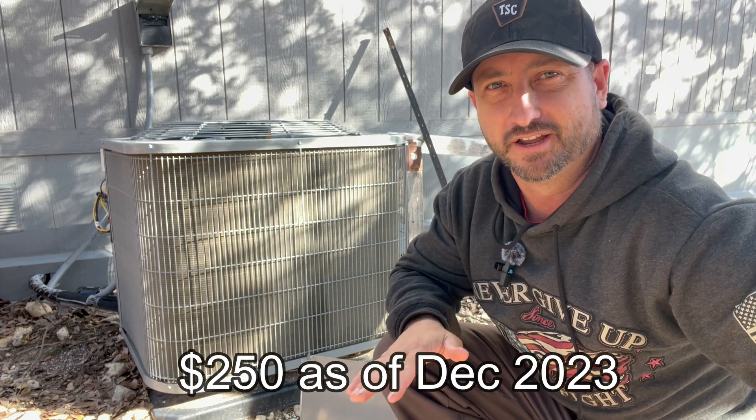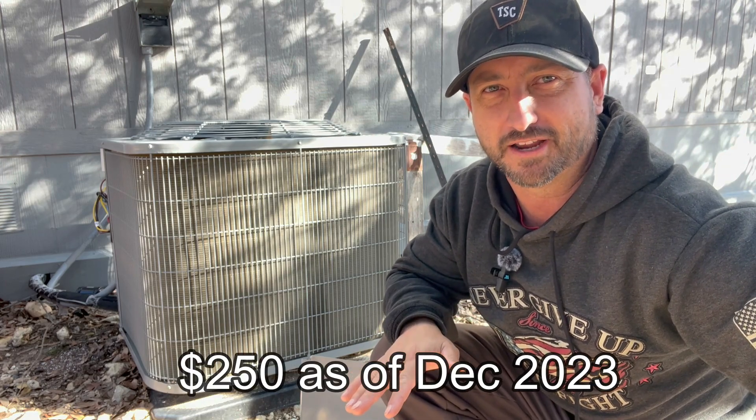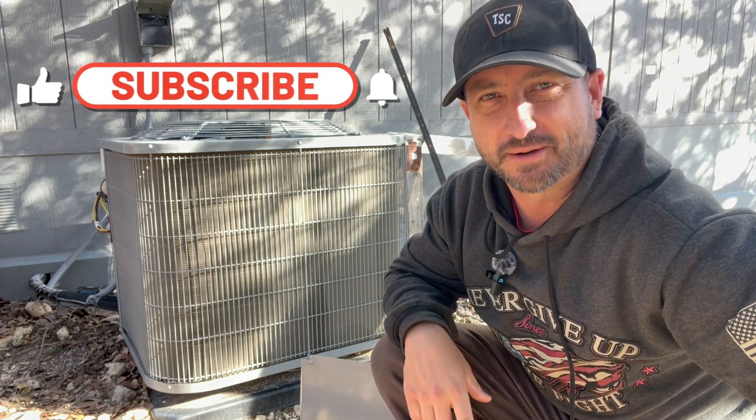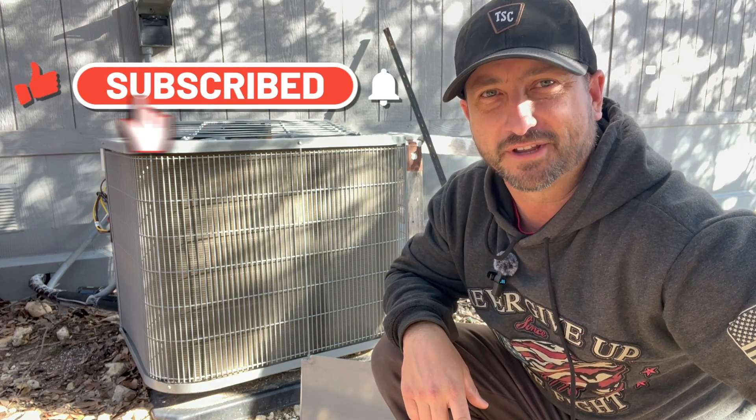I'll have no problem starting this AC on my solar system now, and if you have a generator you should have no problem either. There's a link in the description to buy the exact same one — I saw others online for about $420, but I got this one for about $250 and it shipped in two to three days. Make sure you like this video and subscribe to the channel — it goes a long way. Thanks everyone.